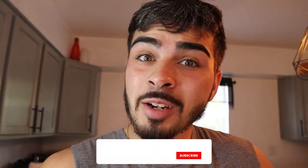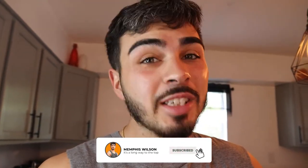Guys, what is going on? It is Memphis and welcome back to another video. Now today, we haven't done one of these in a long time. So as you can see by the title, it's an eating and training like Tristan Lee.